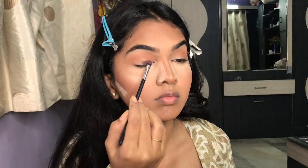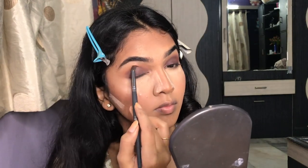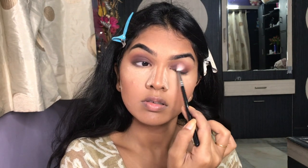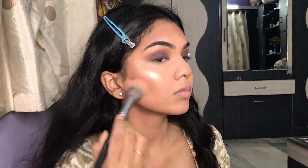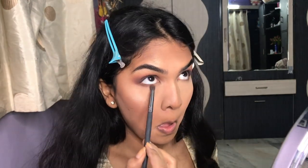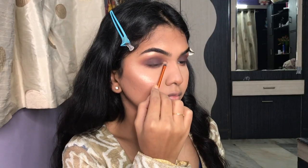Next, I'm taking a deeper brown color and applying it on the lid, spreading it out with a flat brush. Then I'm taking a lighter shade of brown to blend it all together and make it seamless. I kick off my bake so I can do my lower lash line. I'm going to take the same two colors on the lower lash line and blend it out, then take those two highlighter colors for my inner corner.